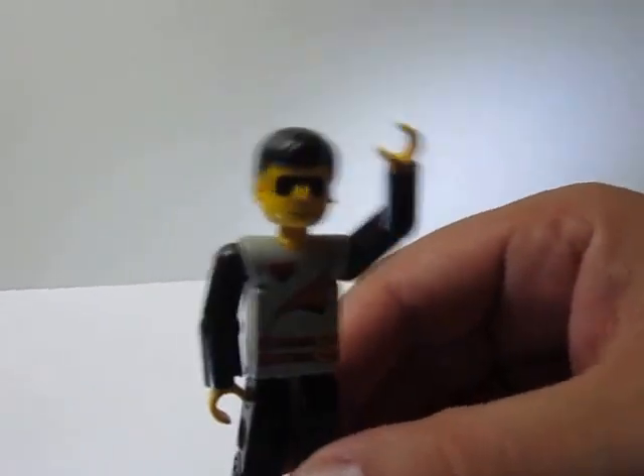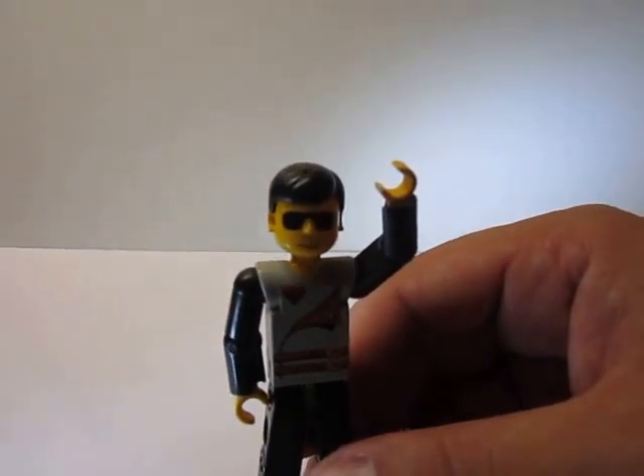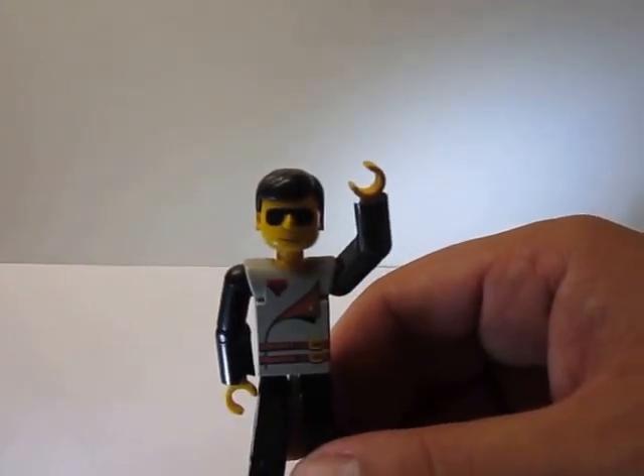Hey everyone, this is Senor Stationery again and today's review I'm going to make it on the Aristo FMS 2mm LED holder.